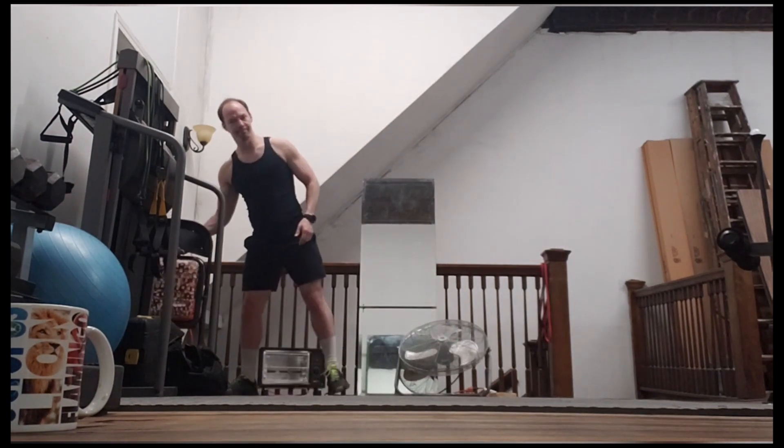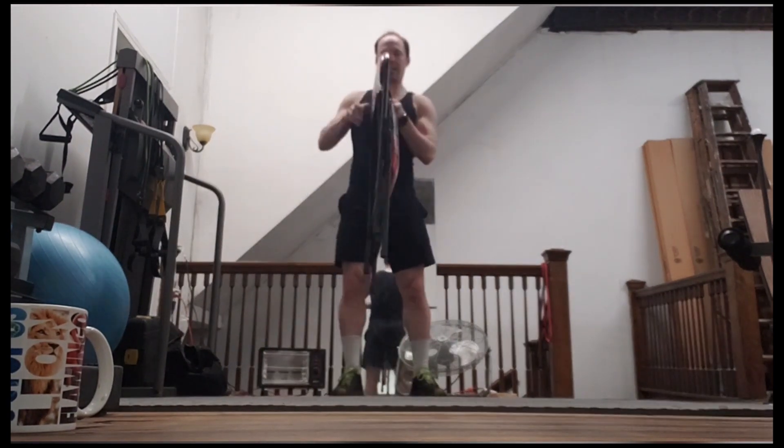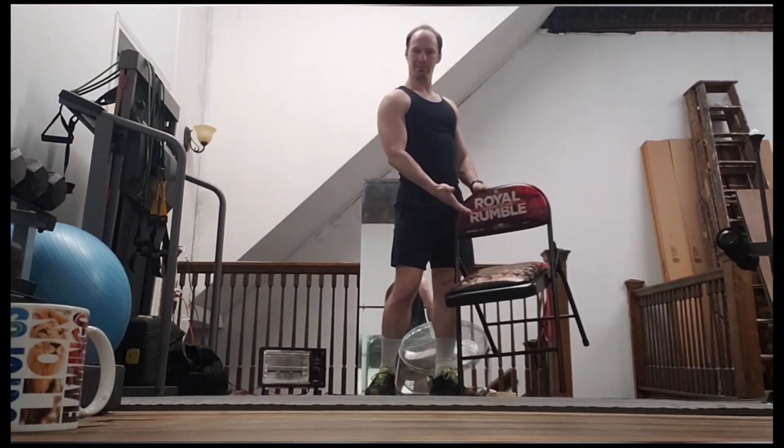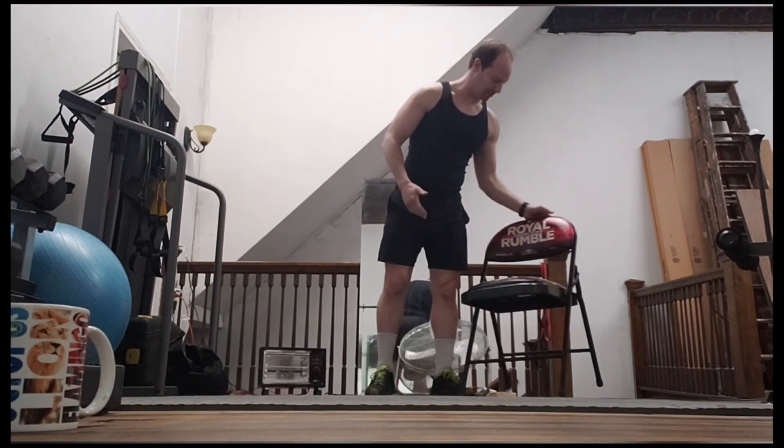I'm going to go ahead and get everything set up. I'm in my own personal gym, but this is the only piece of equipment you need — a handy-dandy chair. Yes, I'm going to use my Royal Rumble chair from 2019.